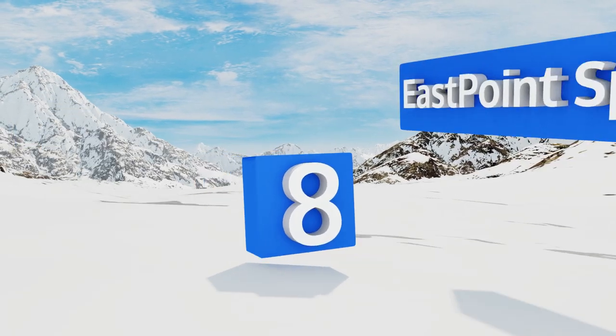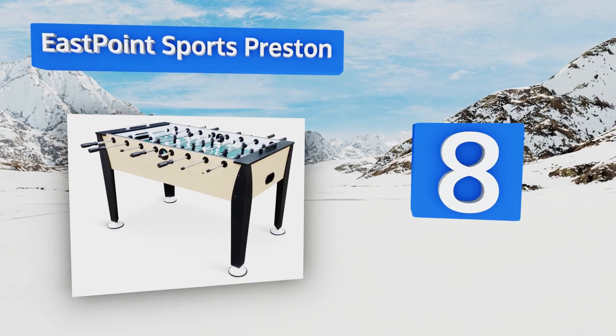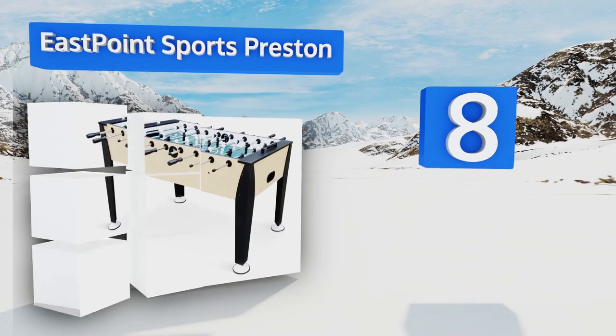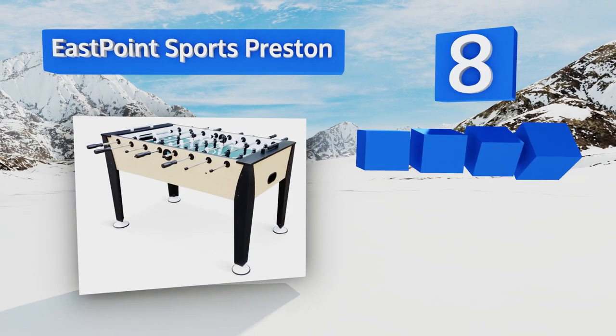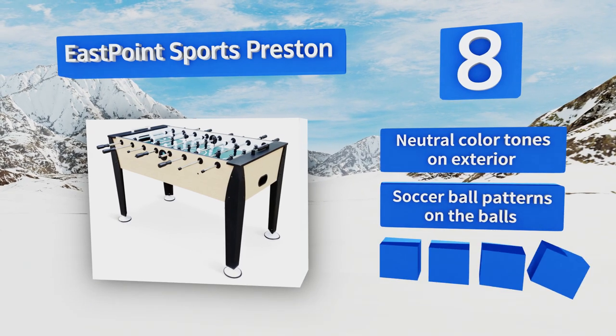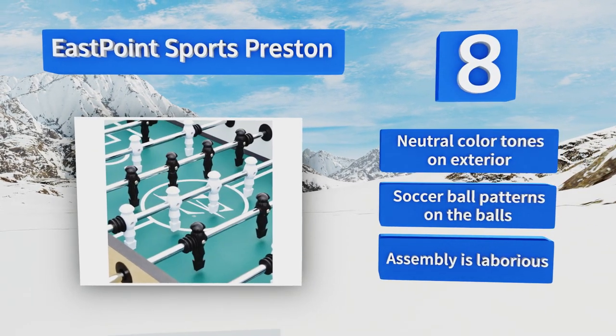Coming in at number eight on our list, the East Point Sports Preston is an official competition-style model that plays better than its low price point would lead you to believe. Its high-performance bushings promote maximum power transfer from your wrists to the ball. It comes with neutral color tones on the exterior and soccer ball patterns on the balls, however assembly is laborious.